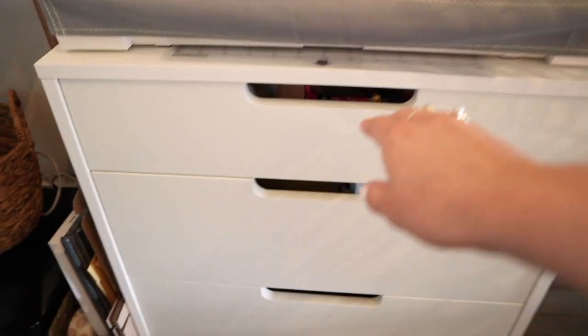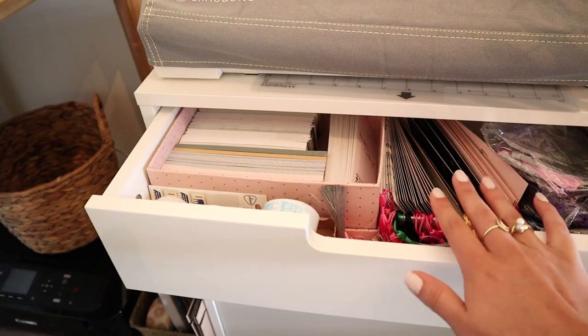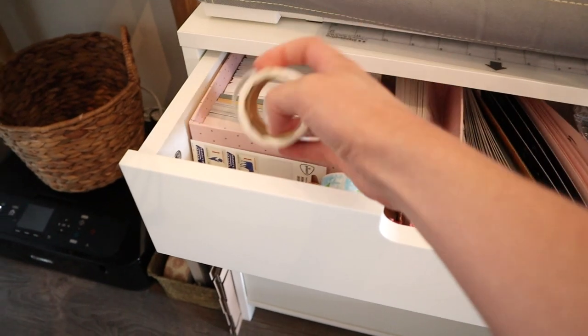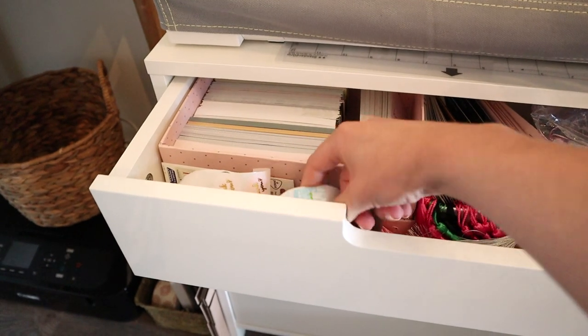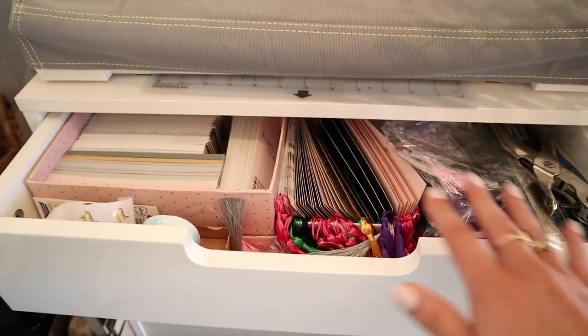I'll just quickly go through this cabinet. Up here I have all of my bookmarks — I don't really use this for packing — but I do have this little row of stickers that say thank you, and I use these to stick a little thank you note on my packages. Right here I have a row of stamps that I use for Dutch orders.